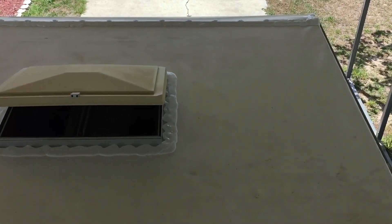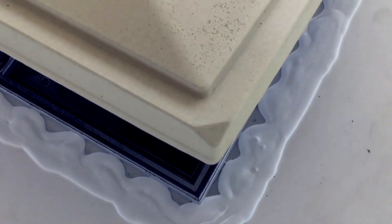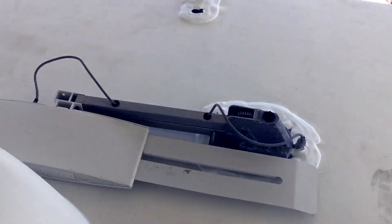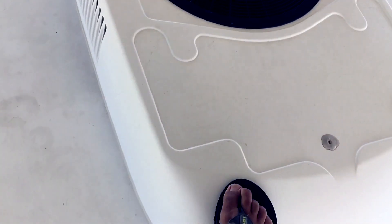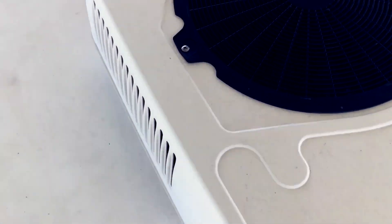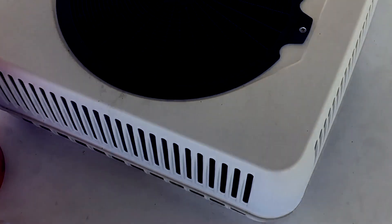We finished everything — everything is nice and coated now. I'm going to move the camper to the sun so that this stuff has a chance to spread like it's supposed to. It's already spreading a little bit and it's a nice hot day. I didn't do around the air conditioner because after taking this thing out, it turns out there are a whole lot of screws you have to take out.